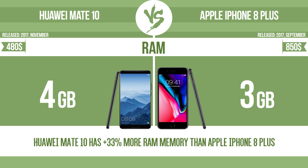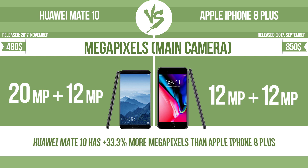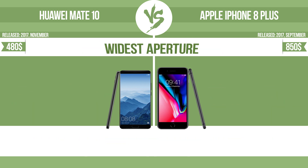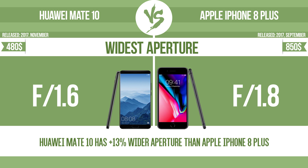RAM. Megapixels main camera. Widest aperture. With a wider aperture, the sensor can capture more light, helping to avoid blur by enabling a faster shutter speed. It also provides a shallow depth of field, allowing you to blur the background to focus attention on the subject.